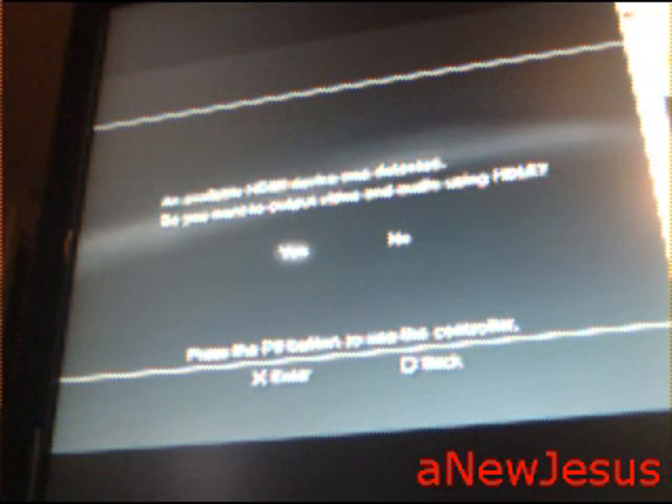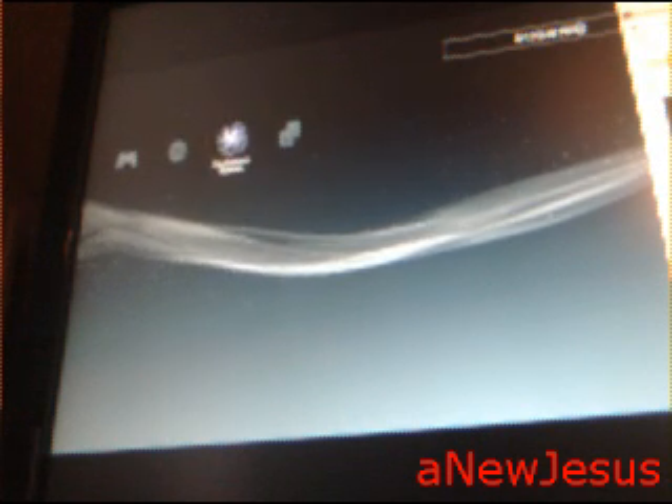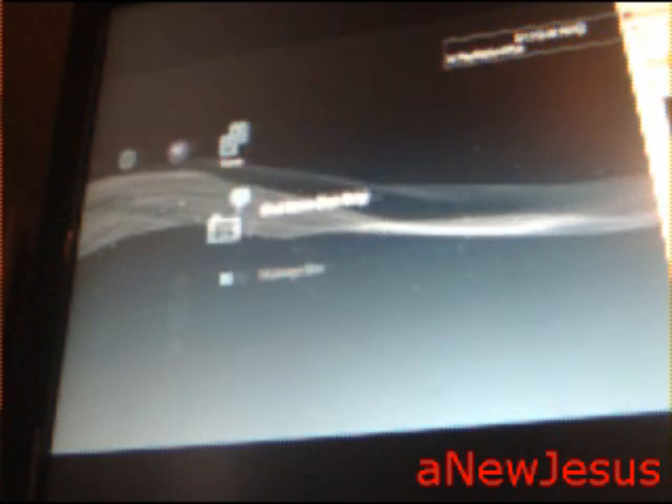Then just connect the controller, hit yes, hit yes, hit yes, and feel free to just do whatever.